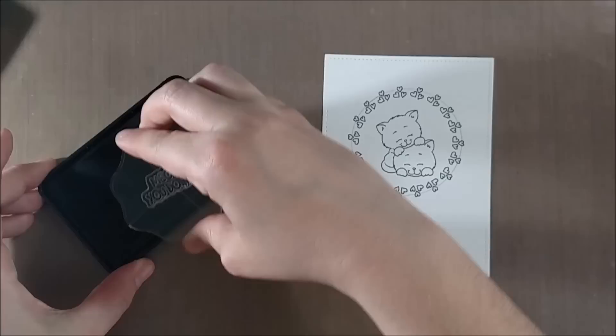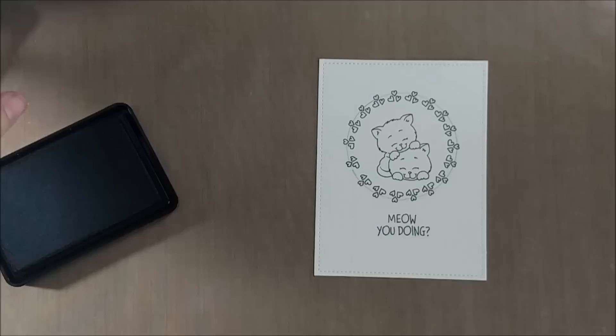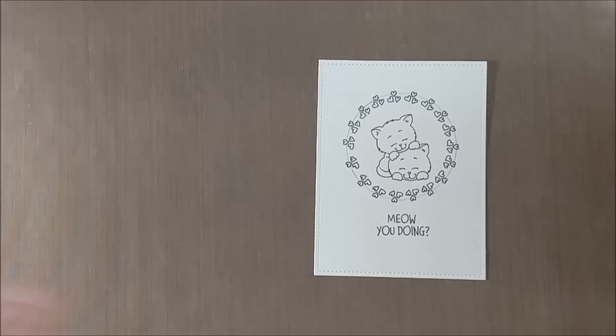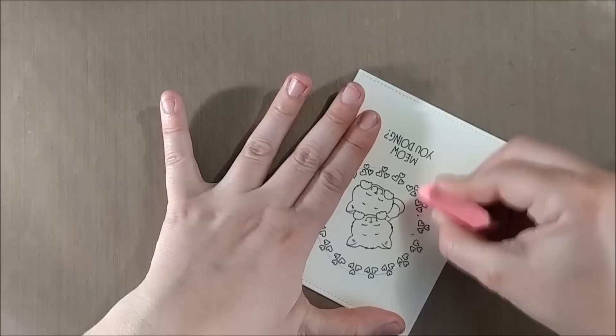Then I'm going to stamp the 'meow you doing' sentiment — it's kind of a pun on 'how are you doing.' I thought that was funny because it could just be that kind of how-are-you-doing sort of sentiment, but it also reminds me of Joey from Friends with his 'how you doing?' which is more of a pickup line sort of thing, so you could use it for that context as well.